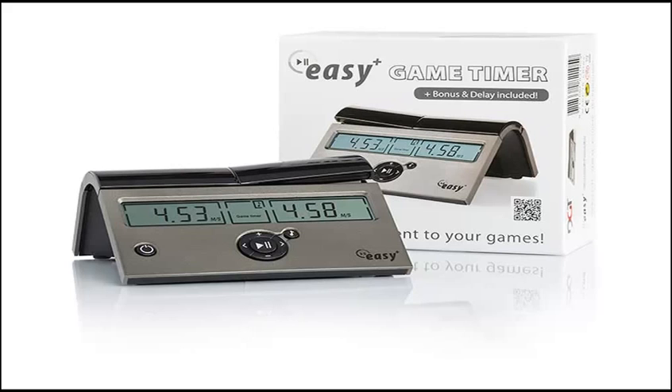I like the DGT Easy Game Timer's balance of simplicity and accuracy. This clock is ideal for chess beginners and board game players who are budget conscious. It has an attractive, simple, and durable design that comes in a nice gift box. It's manufactured by DGT Digital Game Technology and features a two-year manufacturer's warranty.